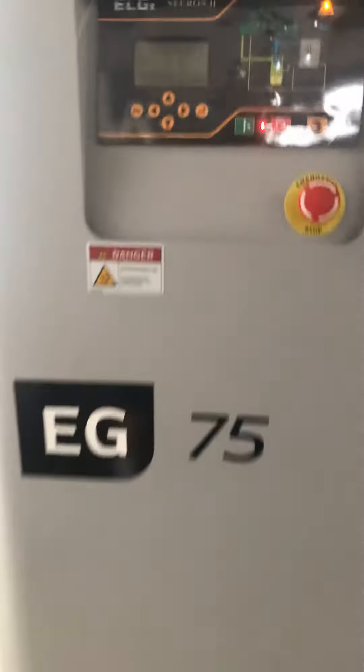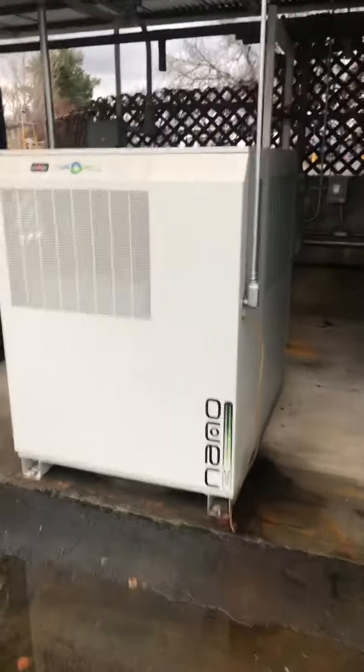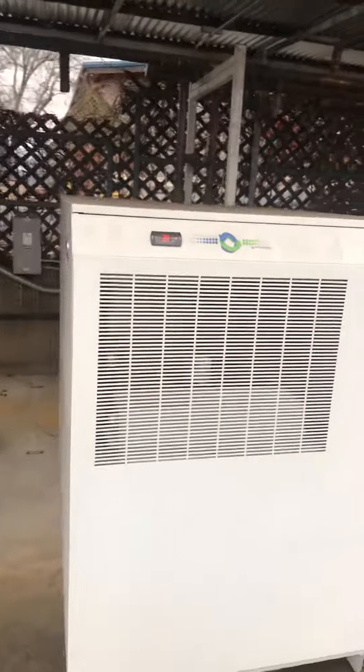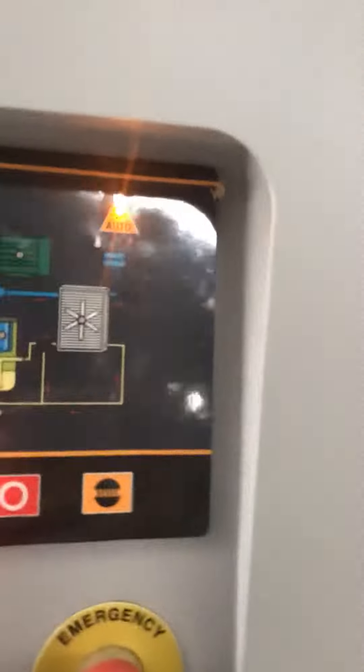We got this Elgin compressor right here, it's an E75 — this is an industrial compressor. We got two of them hooked up side by side. This takes the water out of the air. I did all this copper work right here. We got shut-offs so you can switch them out. Really good air compressor.